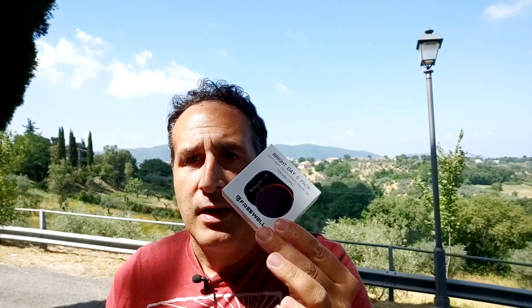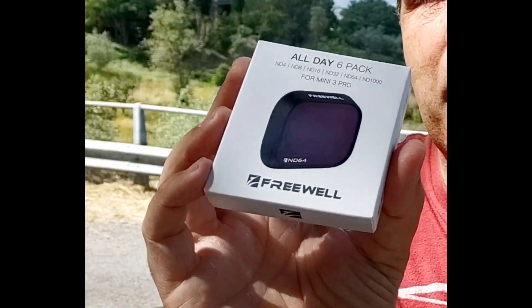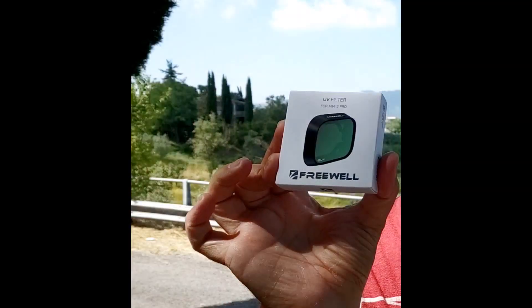Spieghiamolo, cerchiamo di vederlo insieme. Studierò insieme a voi e proveremo ad applicarli, a vedere le differenze tra il non usare un filtro e l'usare un filtro, e quello che succede con il passaggio della luce attraverso un vetro di questo tipo. Me ne hanno mandati tre: un tipo CPL, quindi polarizzato, un filtro all day 6 pack di tipo ND e un altro filtro UV. Vediamo insieme.